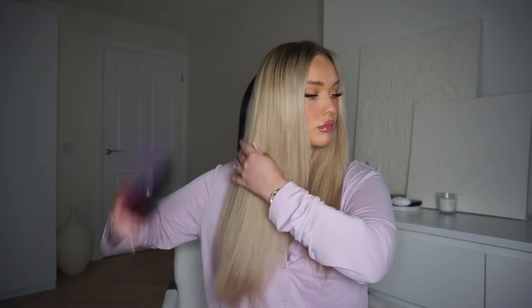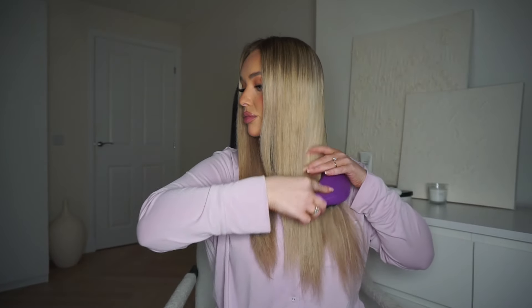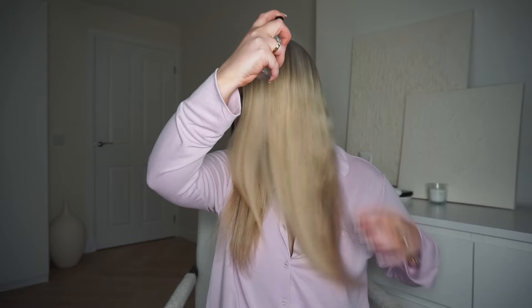Before applying the clip-ins I like to brush out my hair to remove any knots. This brush from Clip Hair is super good for detangling. Once my hair is feeling nice and smooth I use the Clip Hair moisturizing and nourishing spray and I spritz this through my mid-length to ends. Then it's time to section off my hair ready to apply the clip-in extensions.